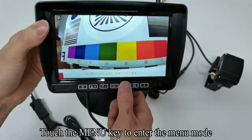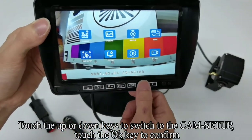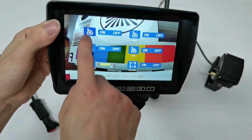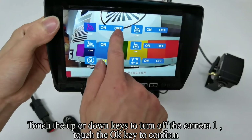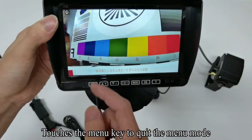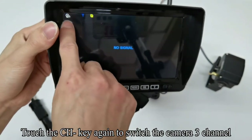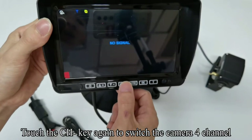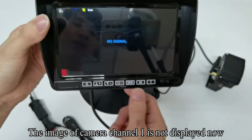Touch the Menu key to enter the menu mode. Touch the up or down keys to switch to the cam setup, touch OK to confirm. You can turn off the single channel screen. Touch OK to confirm and turn off camera 1. Touch the Menu key to quit the menu mode. Touch the CH key to switch through camera channels 2, 3, and 4. The image of camera channel 1 is not displayed now.